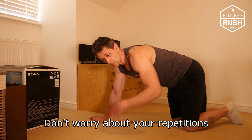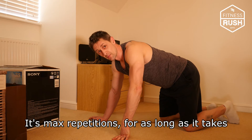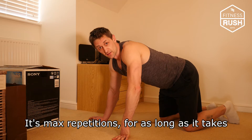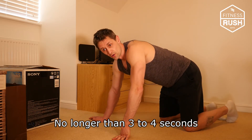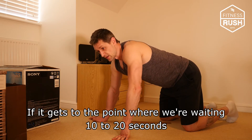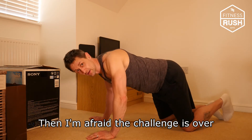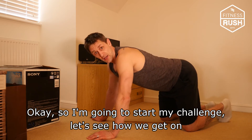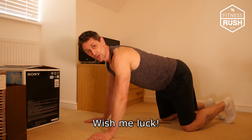It's just max repetitions — for as long as it takes. No real resting at the top if we can help it. If it gets to the point where we're waiting 10 to 20 seconds, the challenge is over — we've got to put a time frame on it somewhere. Okay, so I'm going to start my challenge. Wish me luck!